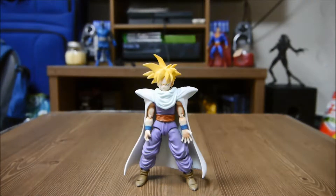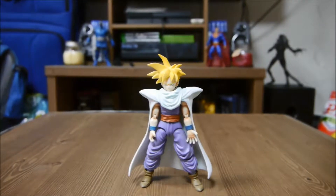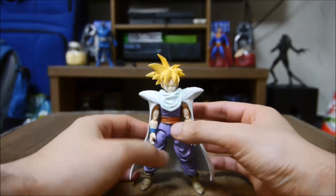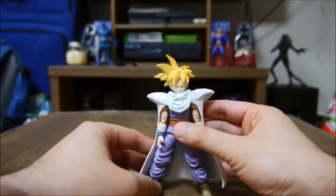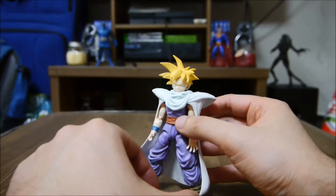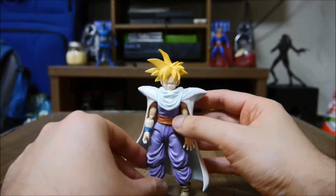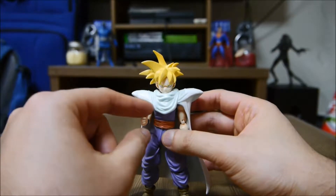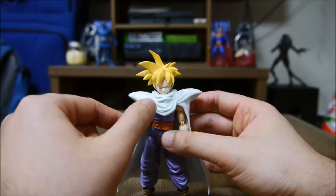Hey, what's up everybody, welcome back to another figure review. Today we are going to be taking a look at Gohan — Son Gohan, the son of Goku. Wow, this guy took a while for me to get from the mail. They kept messing up my order, but eventually I got him.